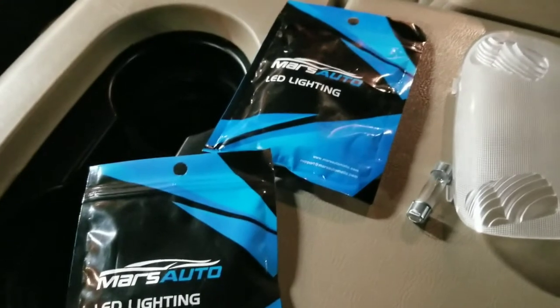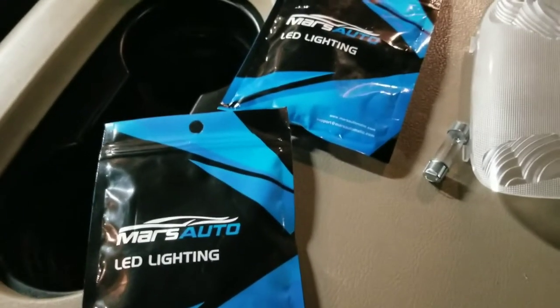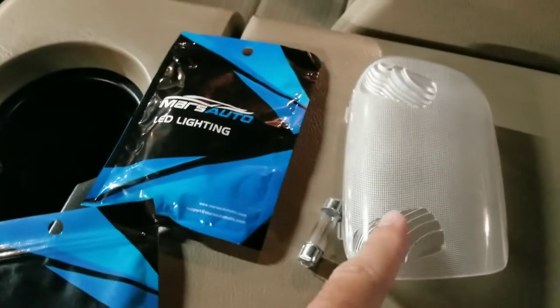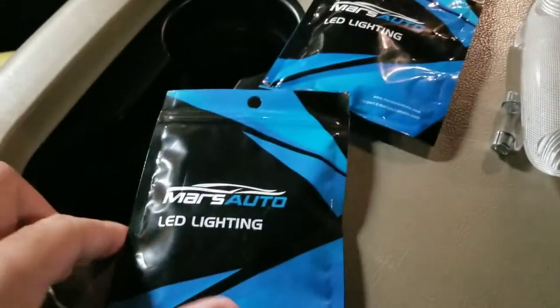Alright, hey Mustang Stampede. Going to be upgrading the interior lights on the 2005 F-250 6-liter diesel. I've already opened up the dome light and pulled that light out. These are Mars Auto LED lighting, found them on Amazon.